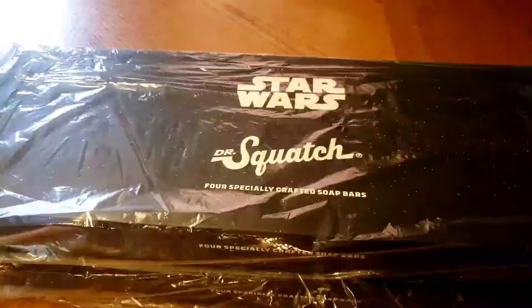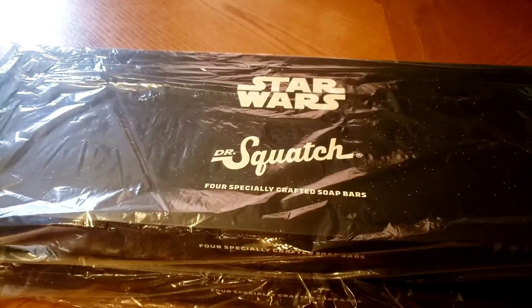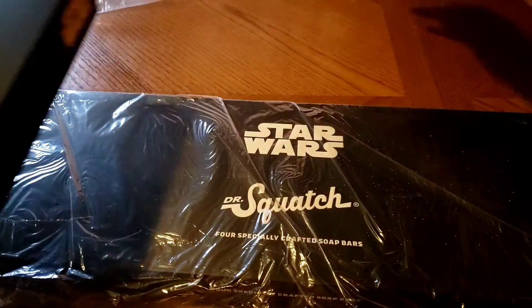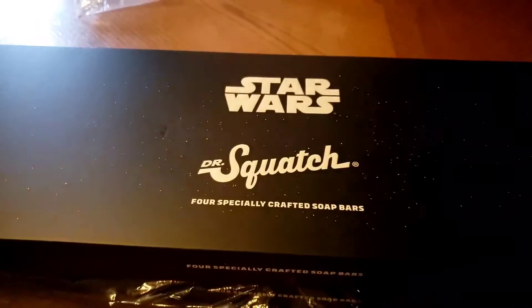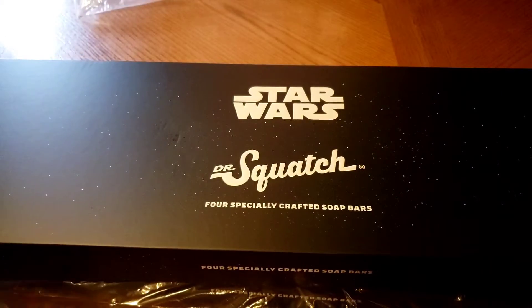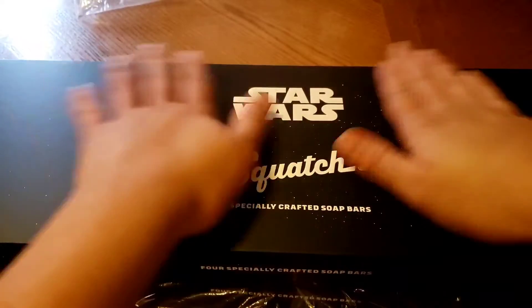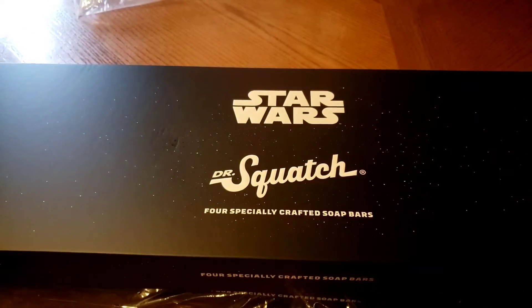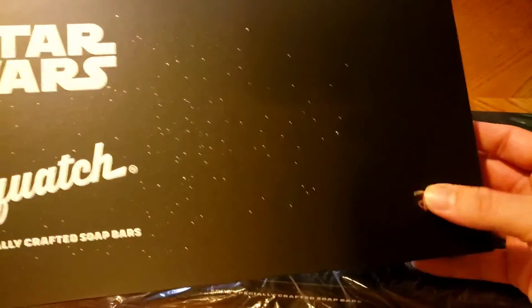Hey everyone, welcome to a new unboxing video of Dr. Squatch. I've done these before, but this one is different — it's Star Wars. Star Wars Dr. Squatch specially crafted soap bars by Disney.